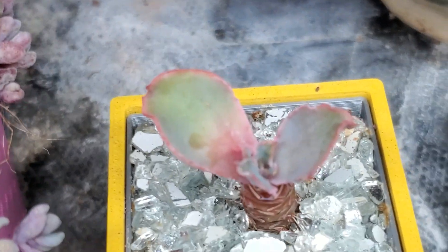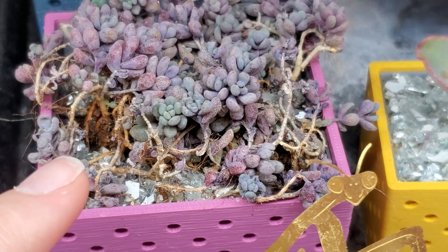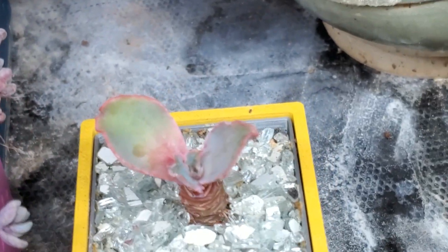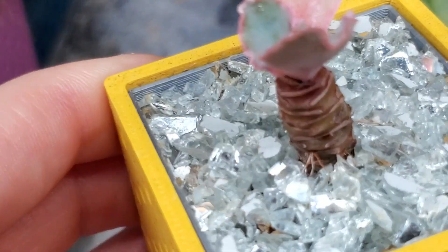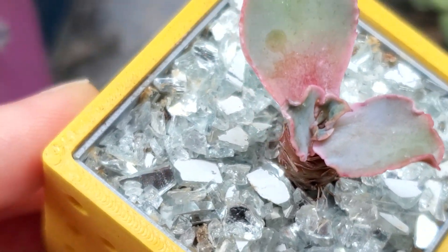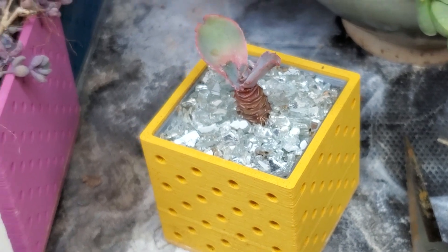Then there's this sad little echeveria. Actually — it is working, it's still alive, so there's that. This echeveria will hopefully start to recover. It was a mealy bug infested one. I finally got rid of all the mealy bugs — pretty sure they're all gone. Now we just wait for it to grow.